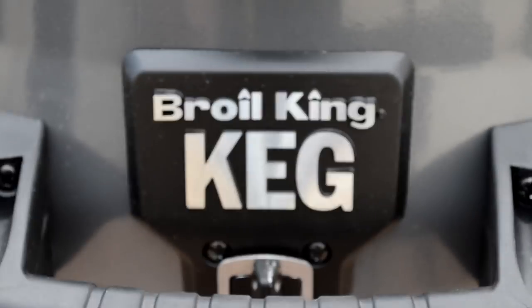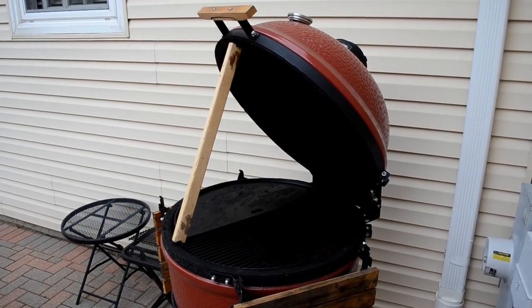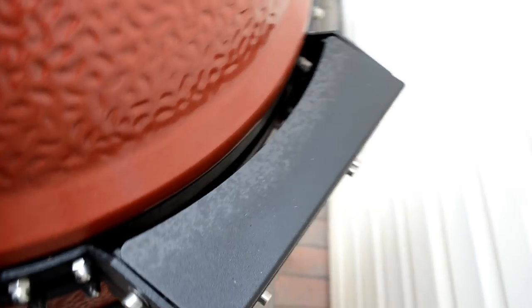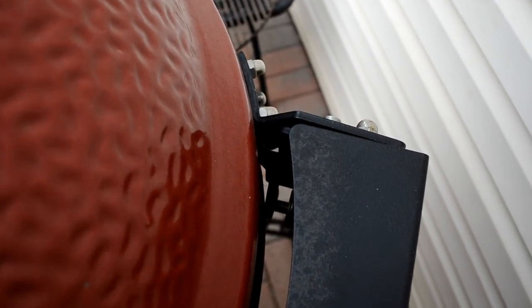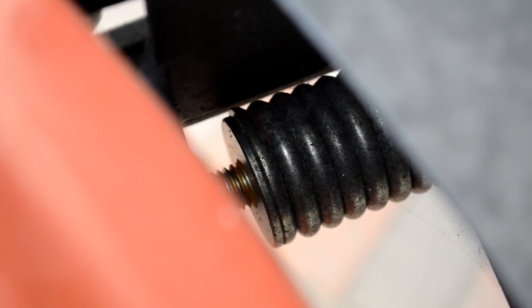What you're looking at here is the Keg 5000 by Boreal King. I reached out to them recently after researching some grills — I wanted to get a backup grill. If you remember my fiasco with the Kamado Joe Big Joe last year where the hinge spring had failed in the middle of the summer and I didn't get a replacement until the end of the fall, I missed four to five months of prime cooking weather out here around Chicagoland. I vowed to not let that happen to me again.